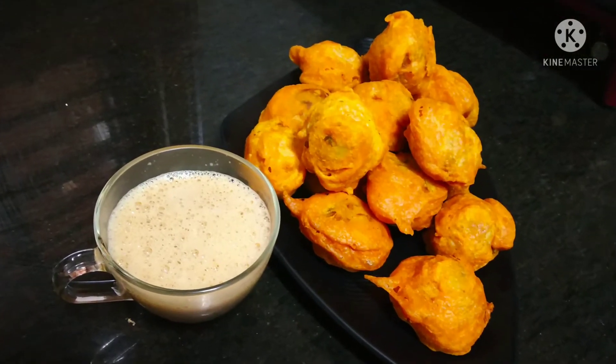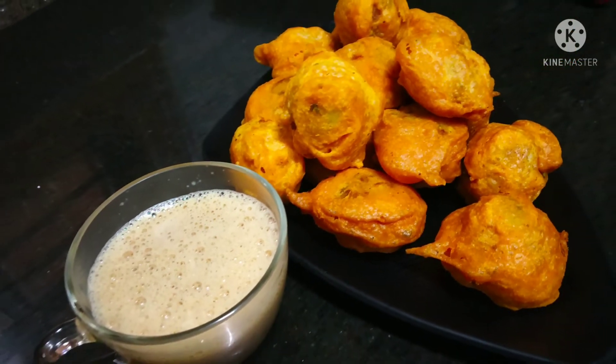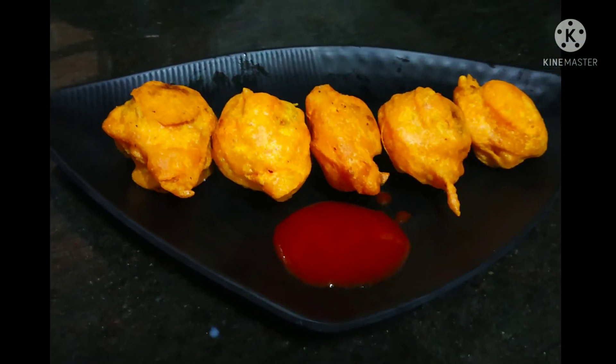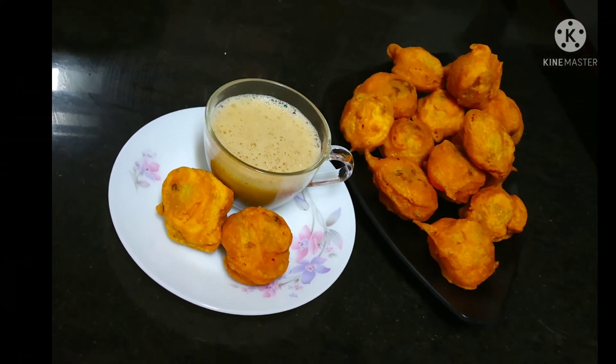You can have this just like this or with ketchup. If you want to taste it, then make it! If you like my channel, please share it and subscribe. Thank you!